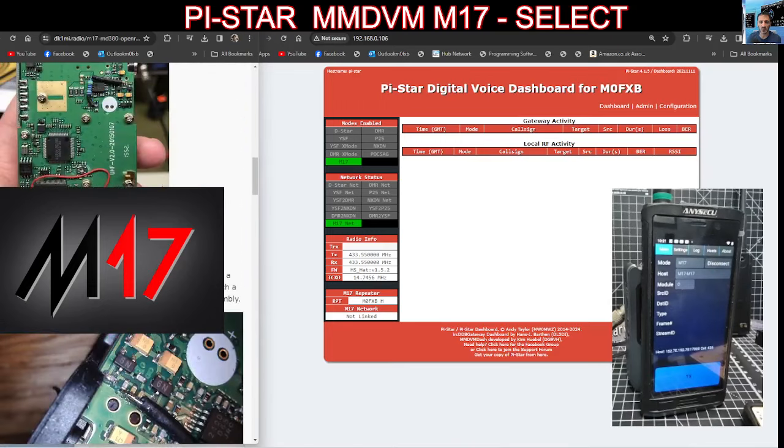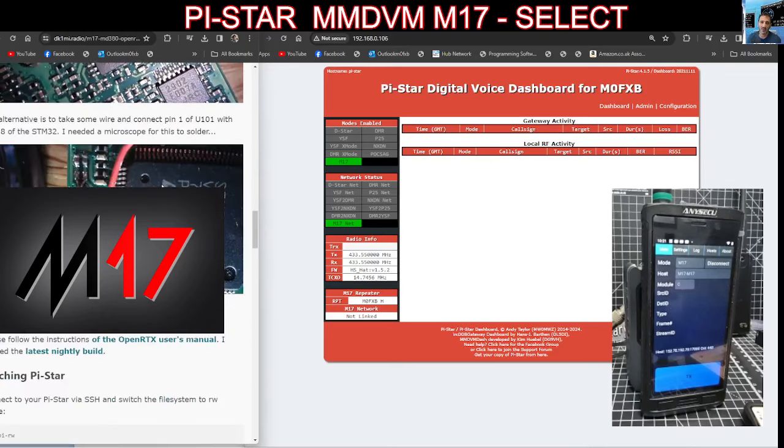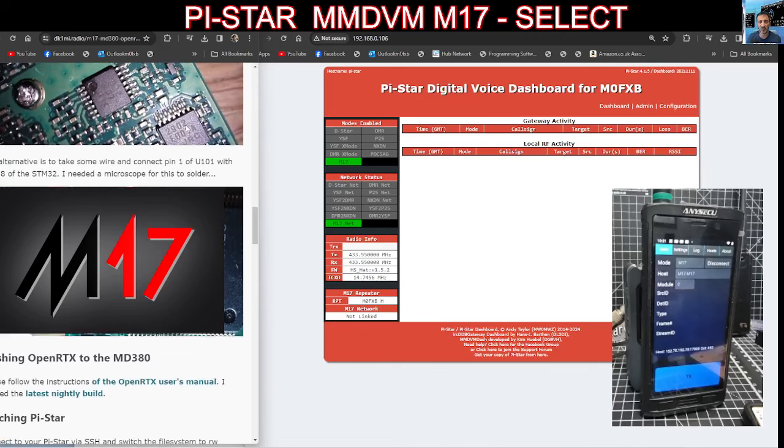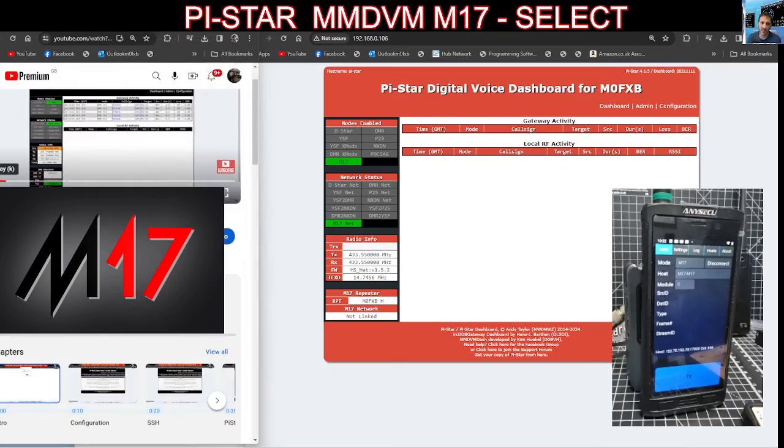He's actually made an MD380 and modified it, you can see there. Again that's on the M17 site, lots of information. Now remember, my videos are me learning — they're not me teaching. I am a learner, a newbie, a novice who just learns in front of a camera, and either you draw from that or you don't.